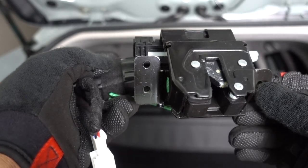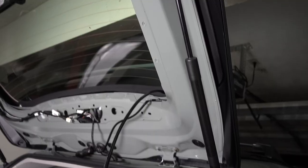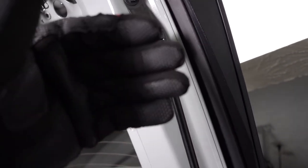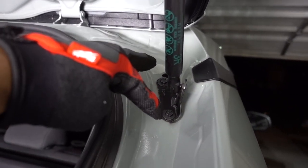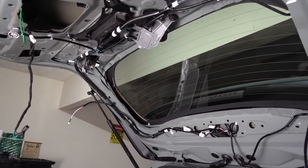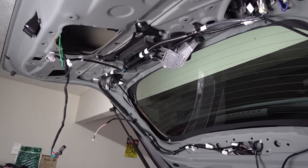To replace the strut, get a small flathead screwdriver and remove that clip so you can pull it out. On the bottom you don't have to do that — just remove those two 10-millimeter bolts to get it out of the way. When you do this process, make sure you have somebody helping you, because if you remove one strut the hatch could potentially fall on you, so just be careful.